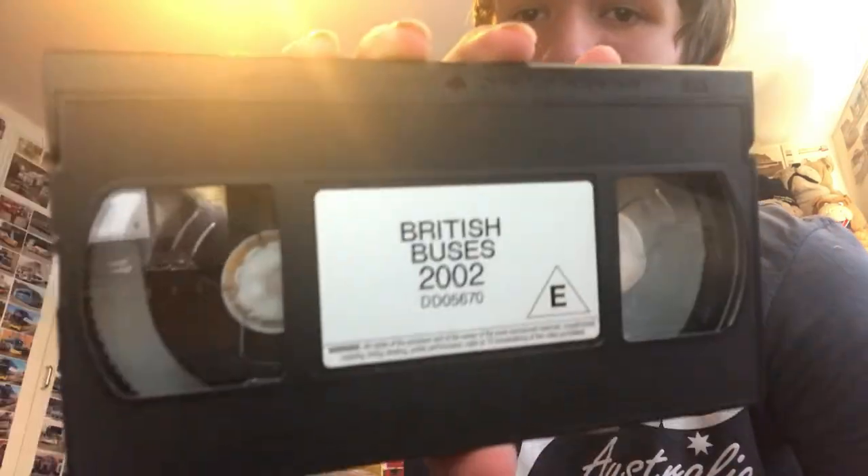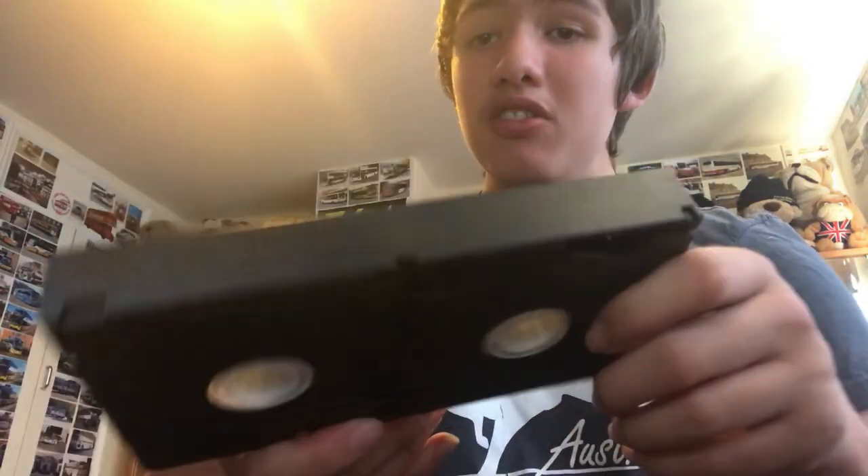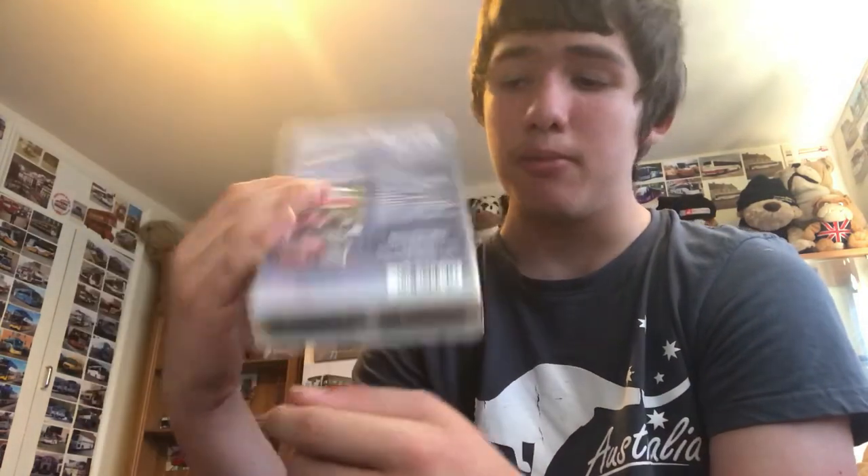Here's the video tape itself. Here's the front, the side, the back, the other side, the roof and the bottom. It cost me £4.50 — pretty cool.